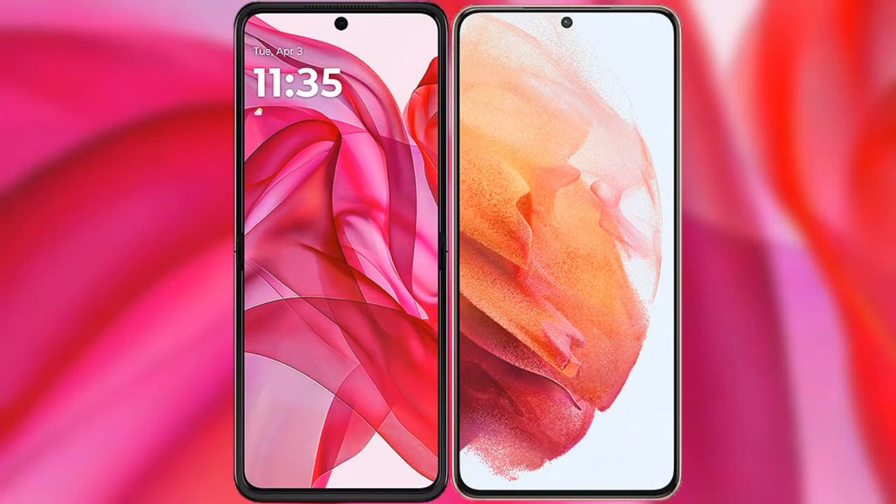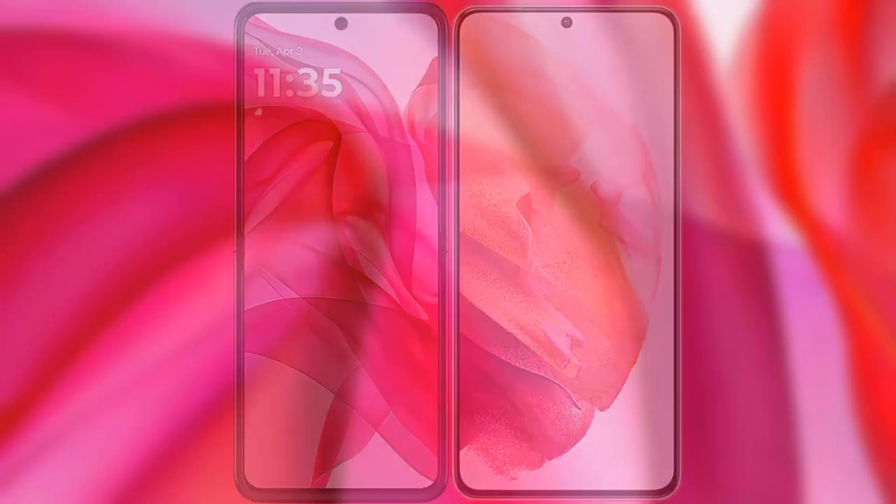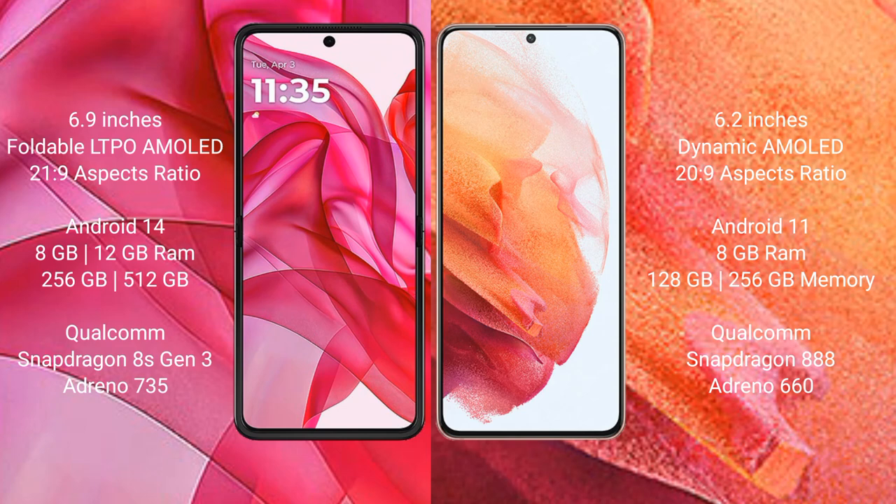I will compare the new Modular S50 Ultra with the Samsung Galaxy S21. The Modular S50 Ultra comes with a 6.9 inches foldable dynamic AMOLED display and success plus a 21 is to 9. The Samsung Galaxy S21 has a 6.2 inches dynamic AMOLED display and success plus a 20 is to 9.